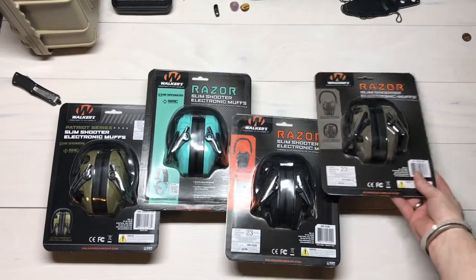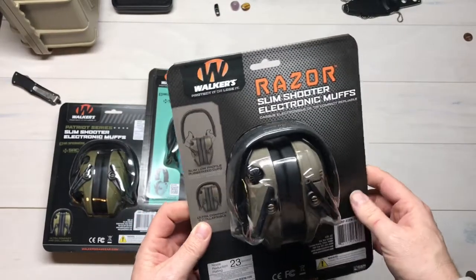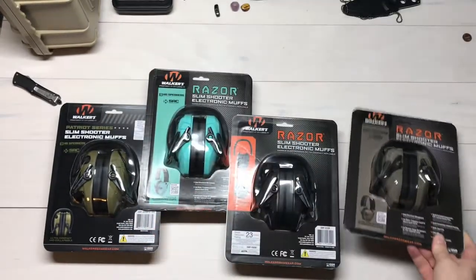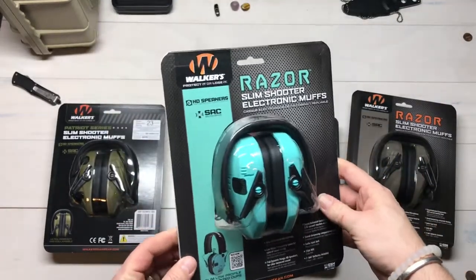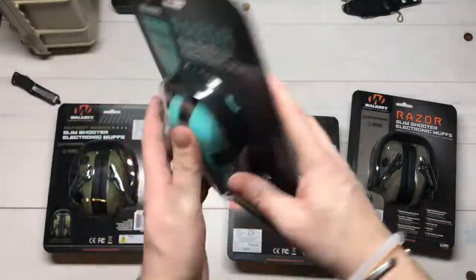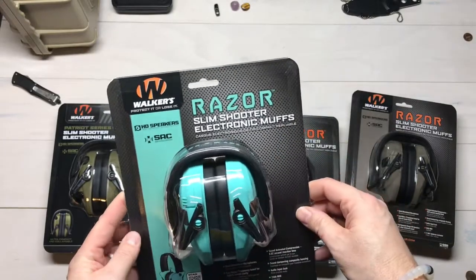All of these run on two AAA batteries, so they're easy to find. They have external battery doors, which makes it real easy to change the batteries. They all have a noise reduction rating — the teal one is 23 decibels. So it actually reduces the noise level by 23 decibels. That's on the electronic component.